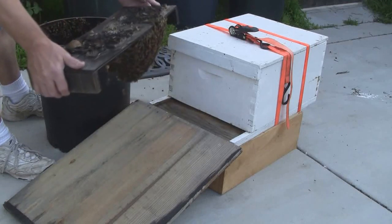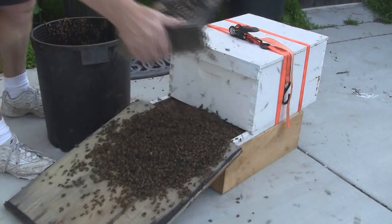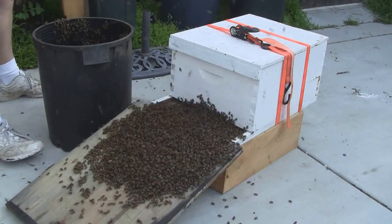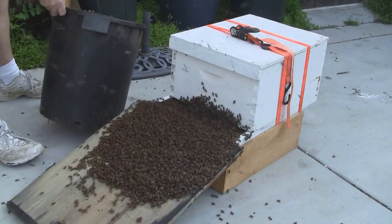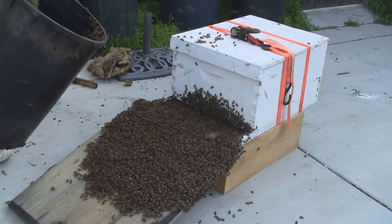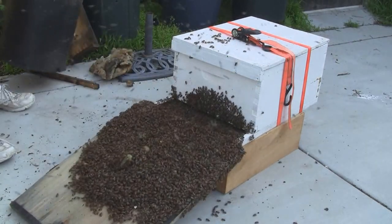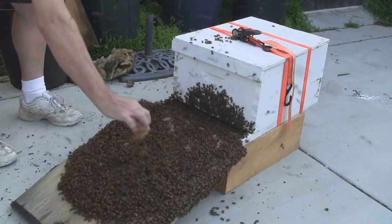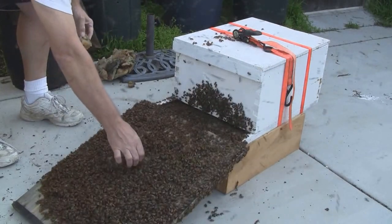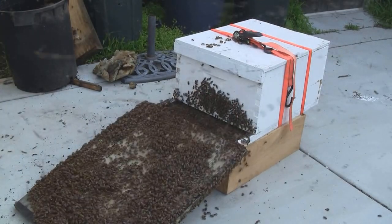I'm just going to drop them in front of the hive and they should climb up into the hive. Now there's still quite a lot in the bucket, so I'm going to drop those out as well. There are some pieces of beeswax here. And as you can see, they're running up the ramp very enthusiastically.